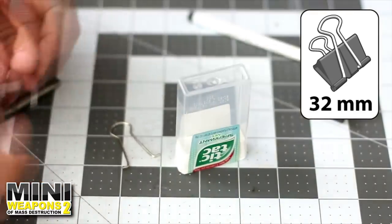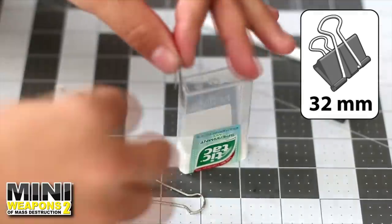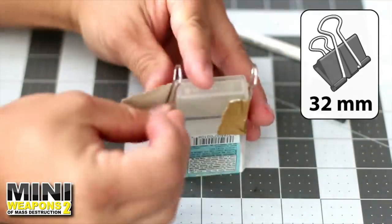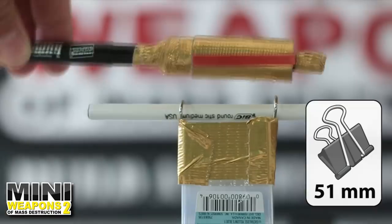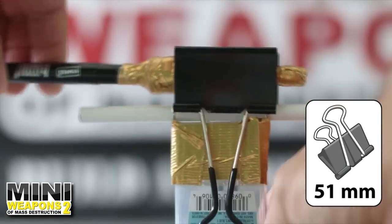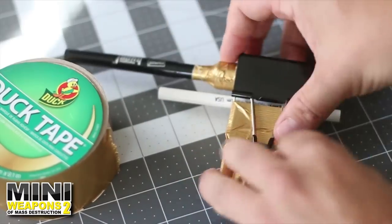Now it's time to build the trigger assembly. Use a pliers to trim off the ends of both metal handles. Then tape both metal handles onto the container. The pen housing should slide back and forth easily. Use the large binder clip to attach both assemblies together. Use duct tape to secure the handles onto the tic-tac package.